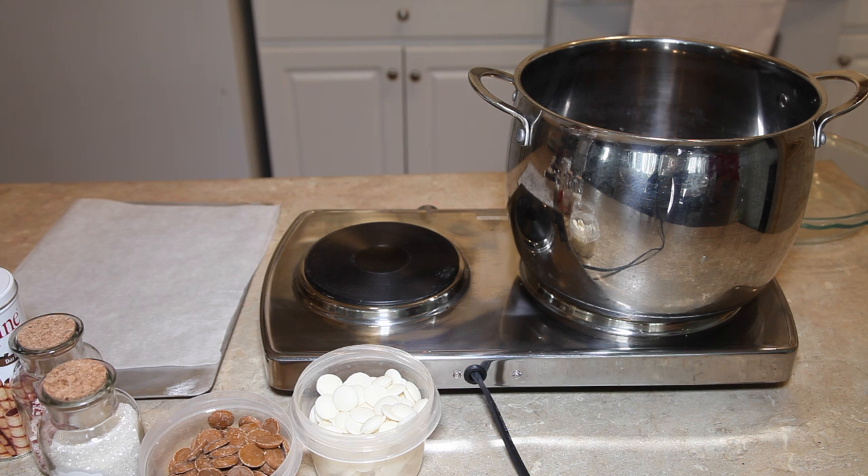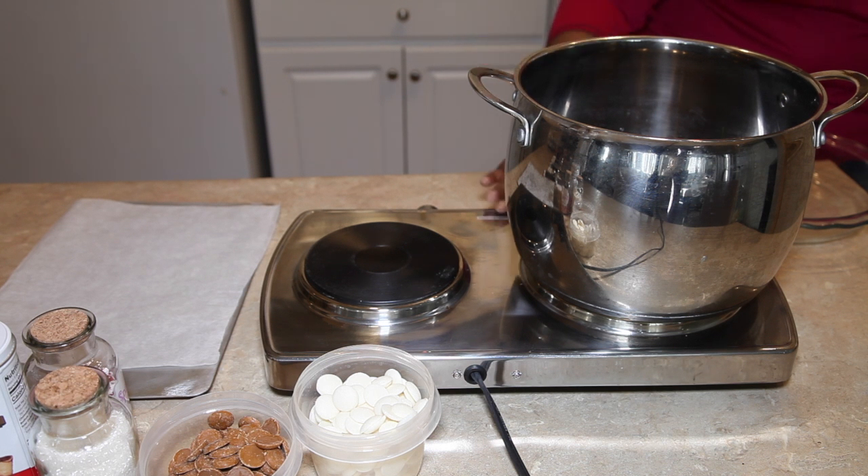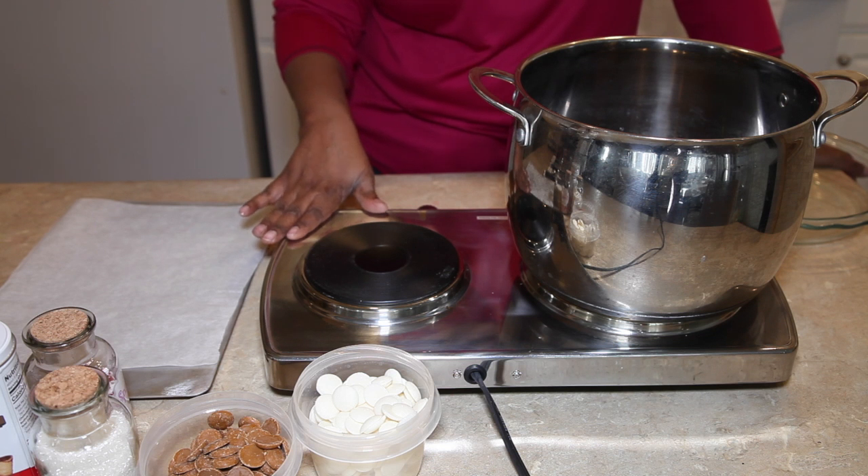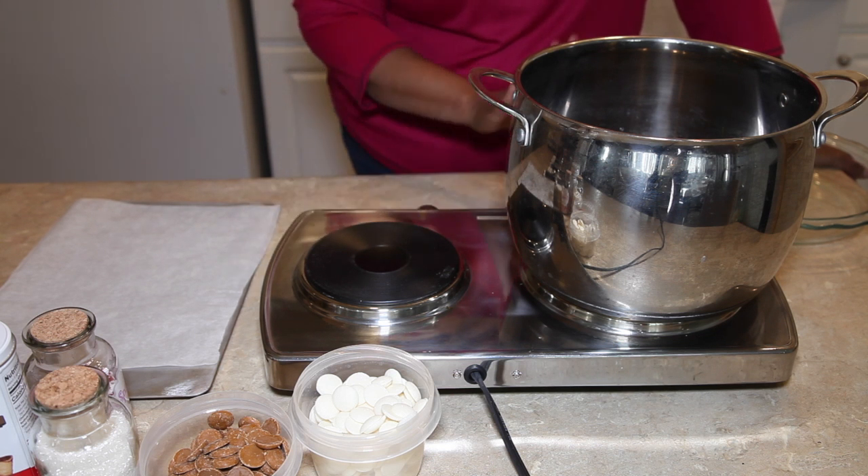I'm going to show you how I'll use this burner. I'm doing the stovetop version — I know some people use the microwave, but I'm going to use the stovetop because it's the first time I'm actually doing this, so I just want you to see how I'm going to melt the chocolate so easily.